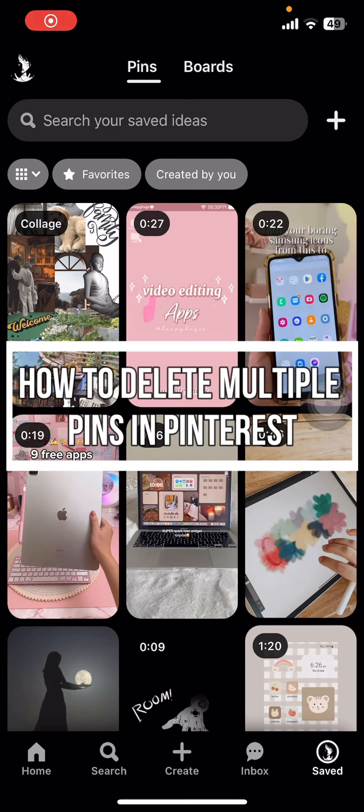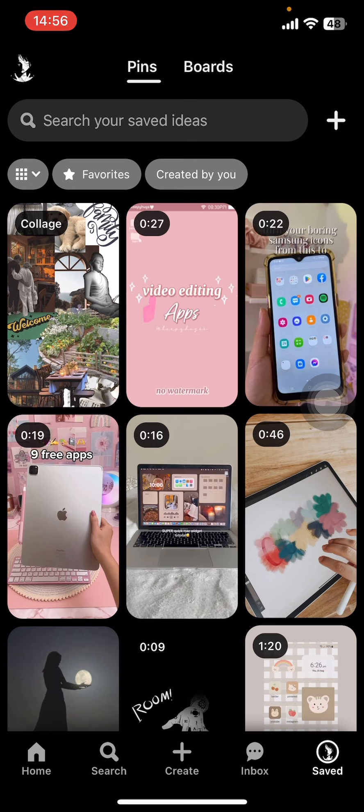Hey everyone, welcome back to our channel App Tutorial. On today's video, I'm going to show you how to delete multiple pins on Pinterest. It's very quick and easy, so let's get started. First, open the Pinterest app on your phone. If you don't have the app yet, you can get it from the Google Play Store or the Apple App Store.